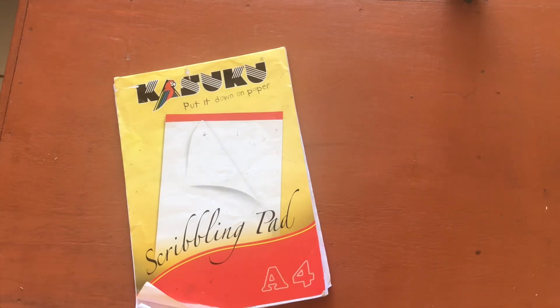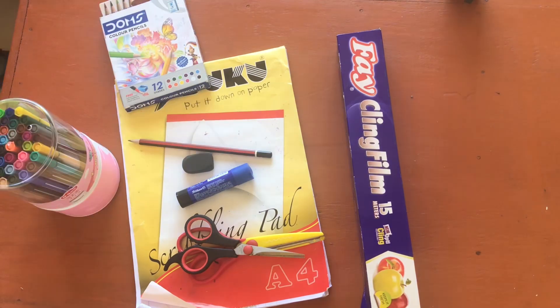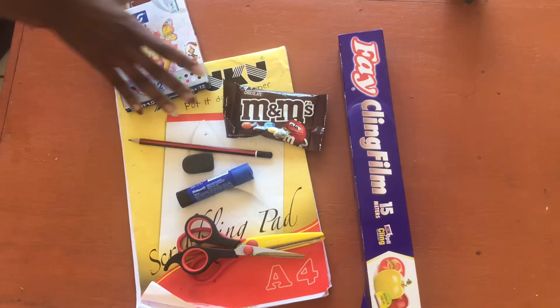To make this, you will need paper, a pencil, an eraser, glue, scissors, cling film, something to color with, and M&Ms.